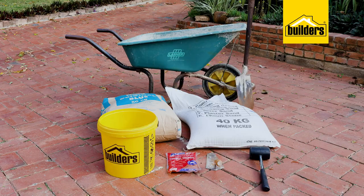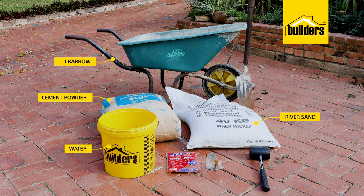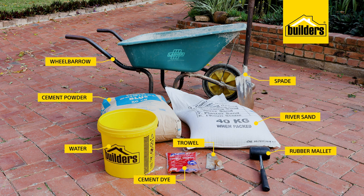For the actual paving blocks, we will need some cement powder, river sand and water, as well as a wheelbarrow and a spade for mixing in. A packet of cement dye — I've gone with red oxide — a trowel and a rubber mallet.